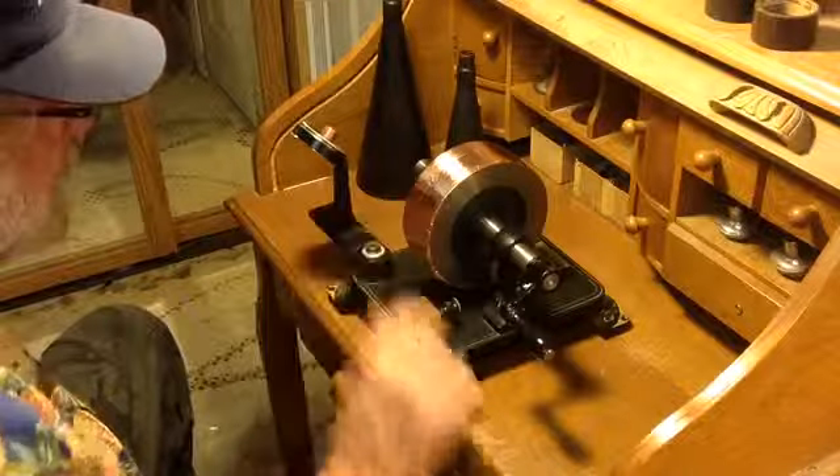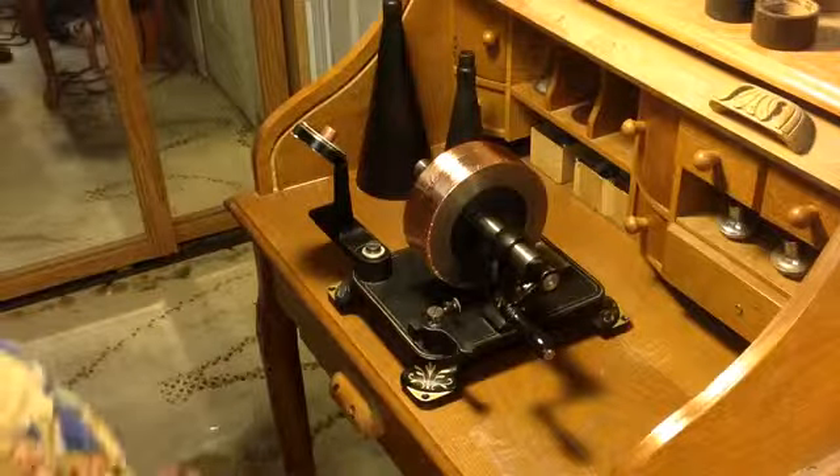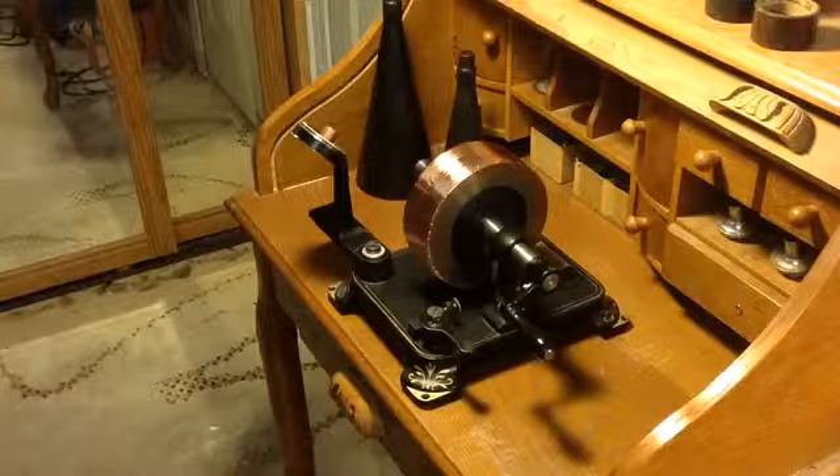Two pieces laid side by side to cover the mandrel — just a quick experiment. As always, if you have any questions, feel free to drop me an email at thevictrolaguy at gmail.com. Thanks for watching.